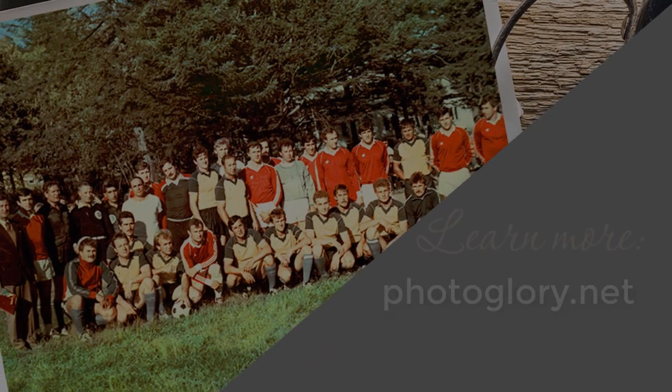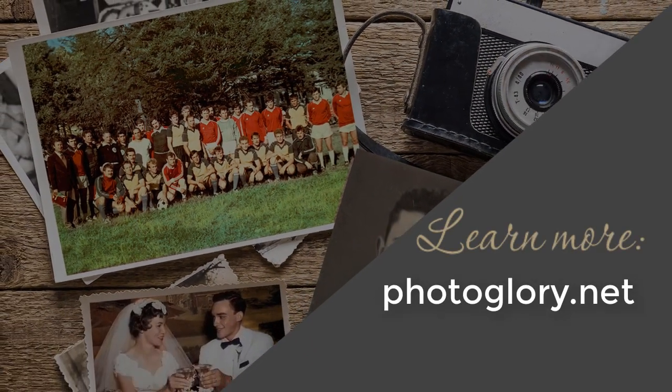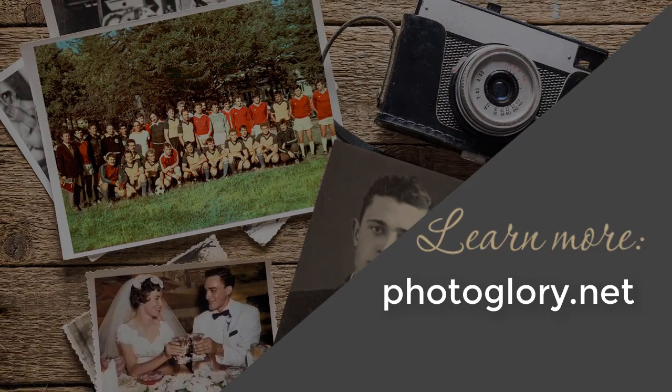Time to turn back the clock. Enhance your old photos with ease right now. Learn more about PhotoGlory on the official website.